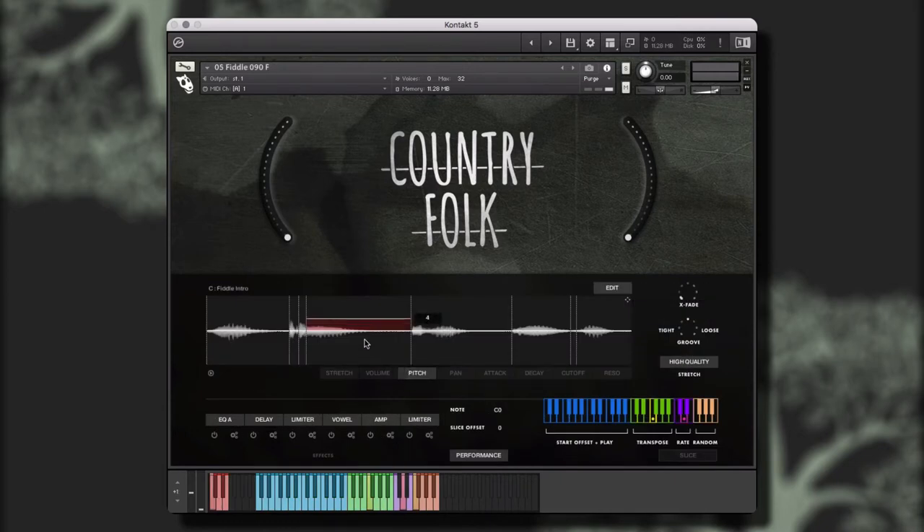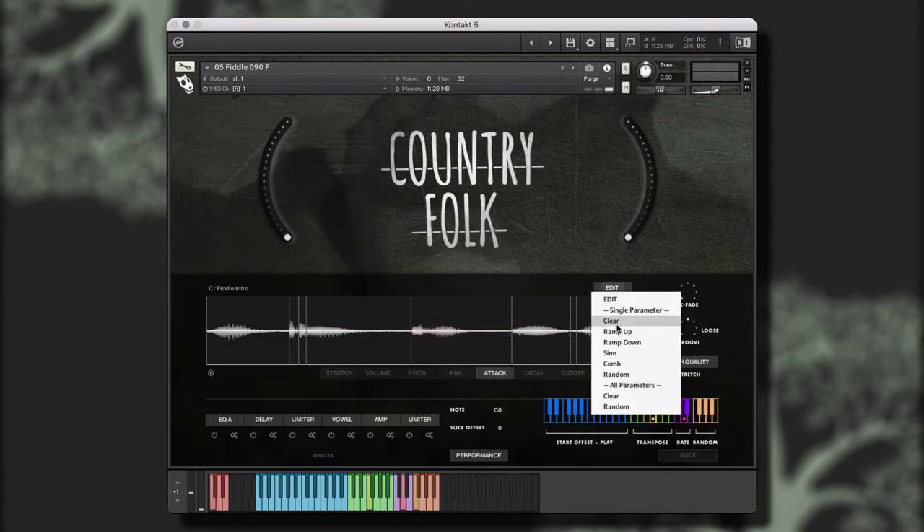Country Folk is engineered to help creators of music to take our performances and make them their own. Before we get into the walkthrough, let's take a quick listen to some of the instruments, styles, and performances that are included in this library.